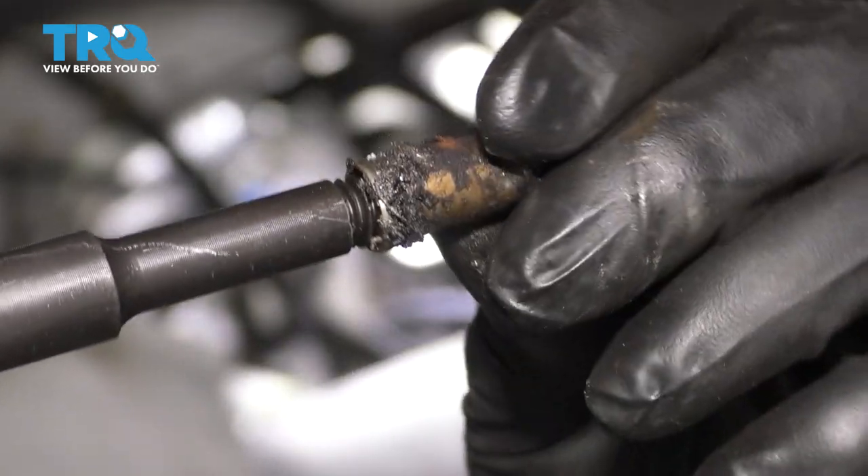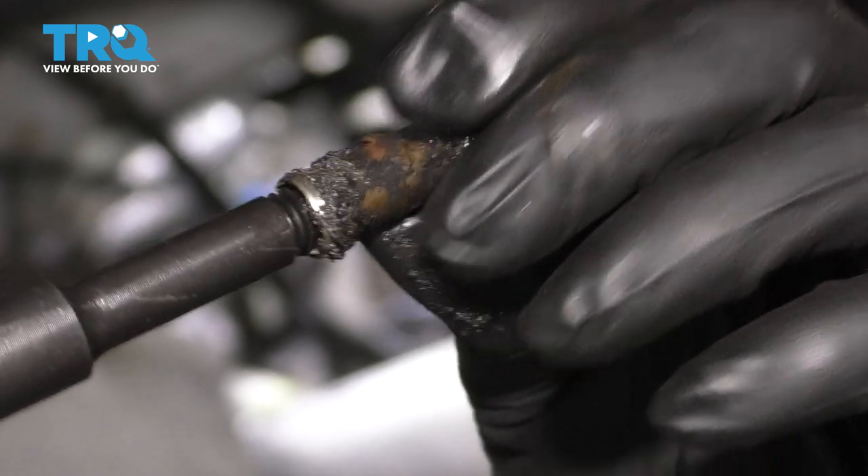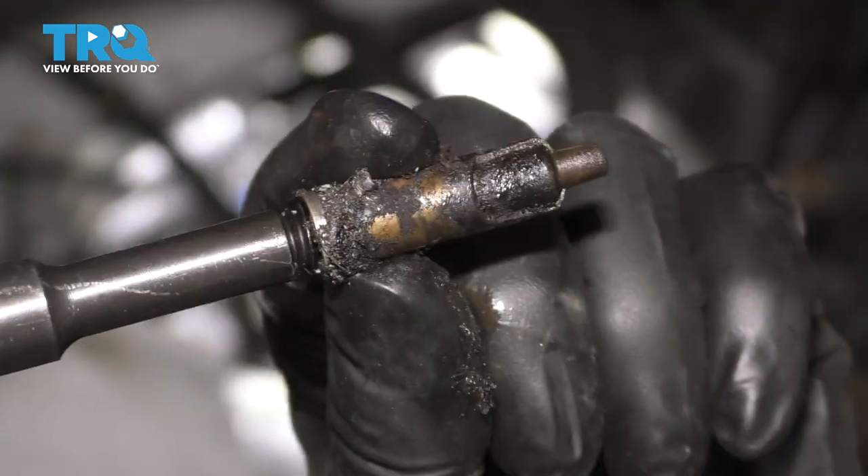To get this off of here, you would just grab some locking pliers, put it in a vise or whatever you have to do, and get it off your tool.